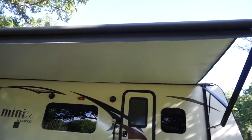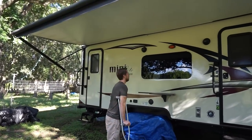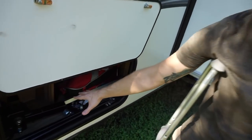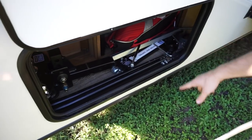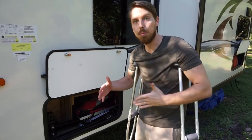We actually don't use the awning too much because of the weather being so unpredictable here in Texas. This is a big day with the awning out. This is probably the most important area whenever we're actually about to take a trip — our hitch, we have stabilizer bars, sway control, pretty much everything that you need to actually move the rig.